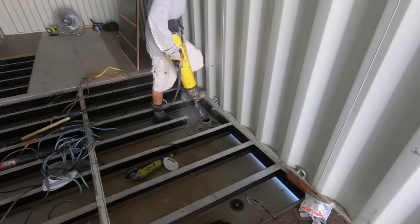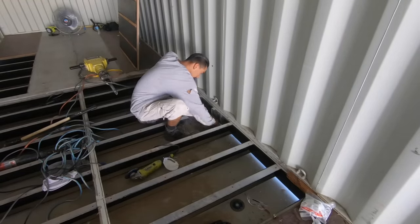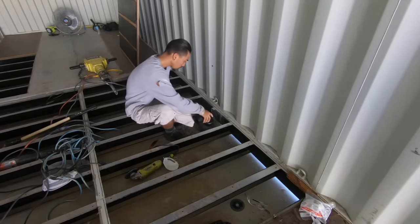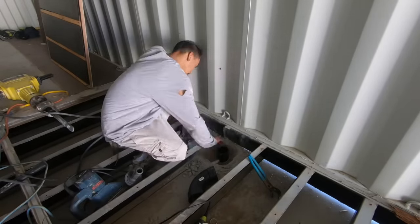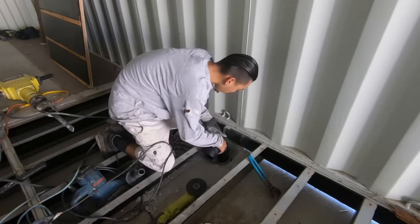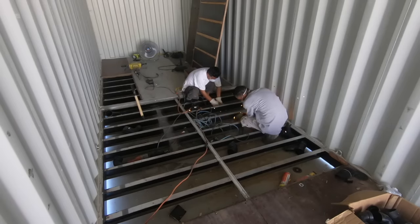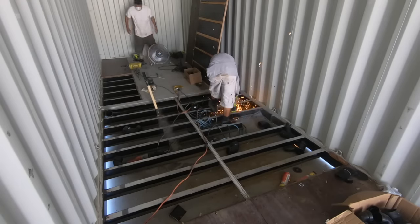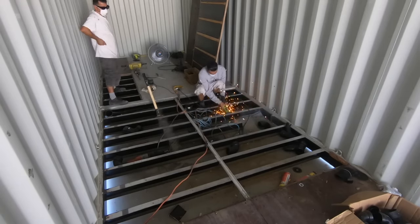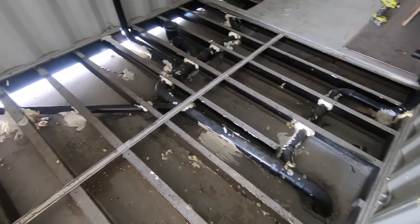Originally we left the drain pipe a lot longer, but once we saw it wasn't going to align perfectly with the container structure we had to cut it down so it wouldn't break when we dropped the container into place. Robert had to use a jackhammer to remove some concrete and expose enough pipe to fit an elbow on it — it only took about 45 minutes. We then cut holes in the other beams to run smaller drain pipes for the bathroom sink, shower, toilet, and kitchen sink. The plumbers put 20-minute hot mud and spray foam between the pipes and steel beams to keep the pipes from sliding around and getting damaged.